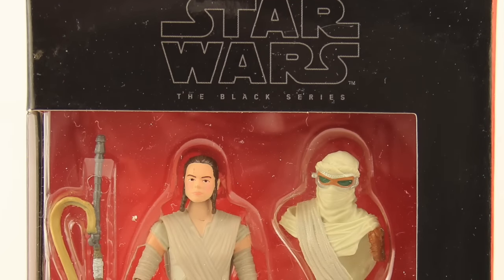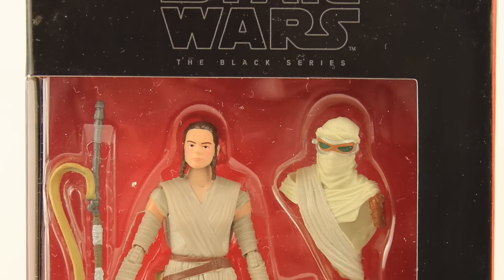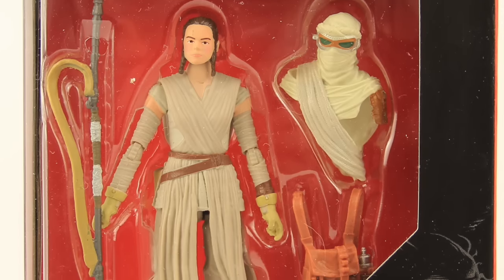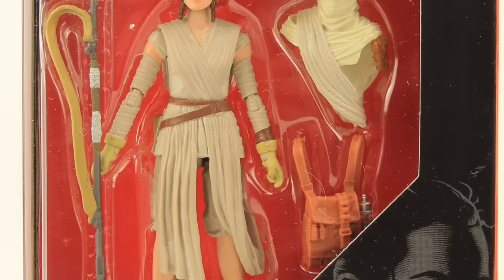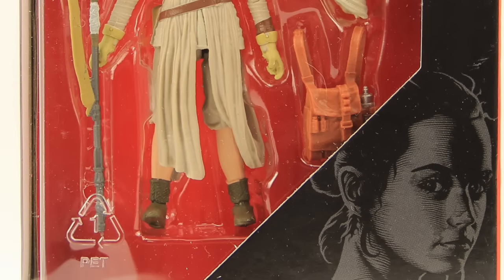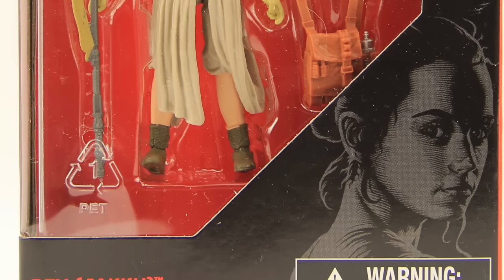Hey everybody, JC here with another T&I Toy Review, and today's review is in association with JediInsider.com, your number one news source for everything Star Wars. For today's review, we're going to be taking a look at the new Star Wars the Black Series 4-inch Rey figure from Hasbro.